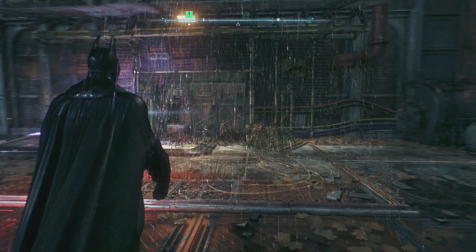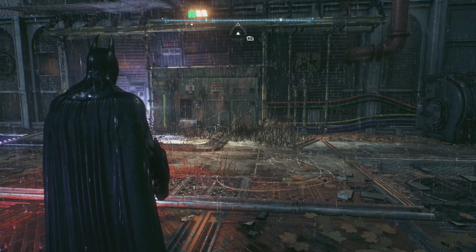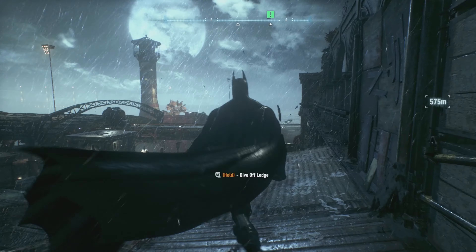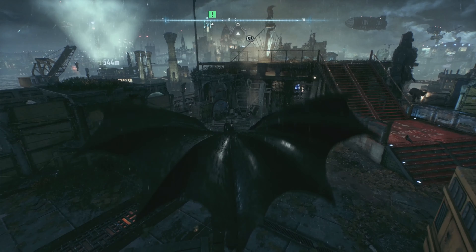Hello there everyone, welcome back to the channel. Today we're doing episode 3 of Batman Arkham Knight. We're going to have to enter the antenna at the shipping yard to triangulate Scarecrow's position.